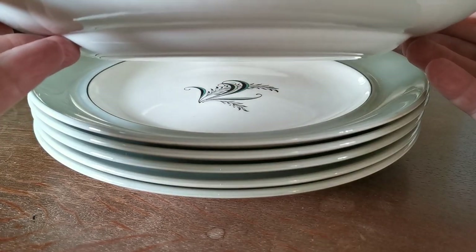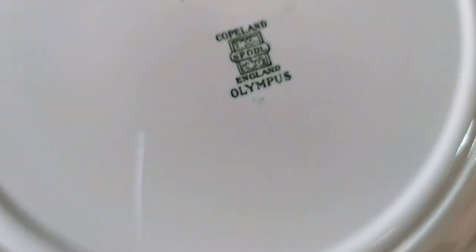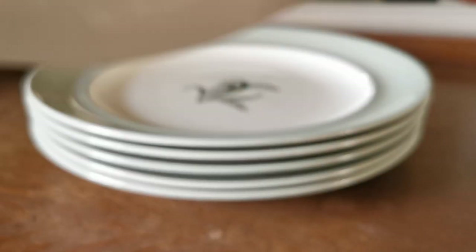The side elevation on these dinner plates is upwardly curving, quite steeply curving rims. And let's show you the Period Copeland's Bone green Olympus China marks dating these to mid-century 1950s, 1960s.